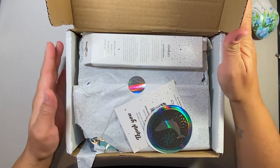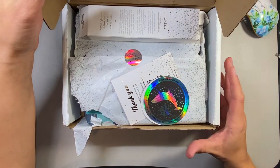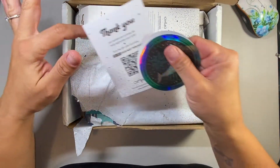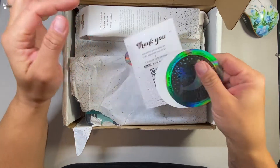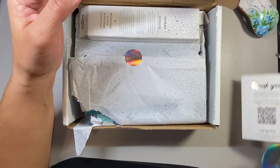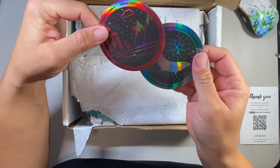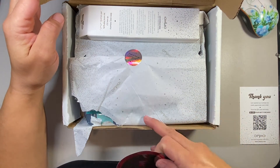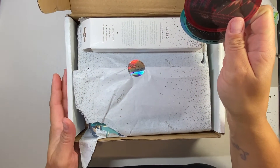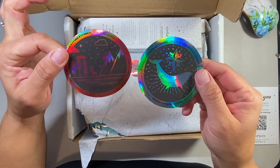So the first thing I found when I opened up the box — I'll take it out as we go. My daughter was trying to get in here. There's a thank you card for 10% off, so you have to scan it. And then they give you two free stickers. If you visit, I'm going to leave the link for their website down below. It's not an affiliate link because they do not have an affiliate program as of yet, but I will leave the link so you can check out their products.